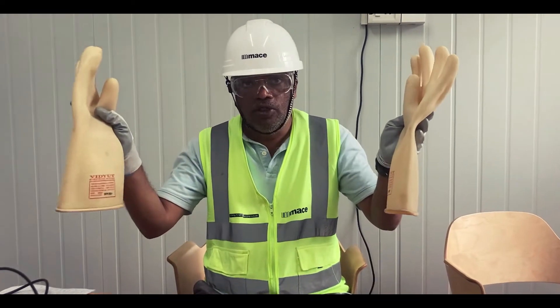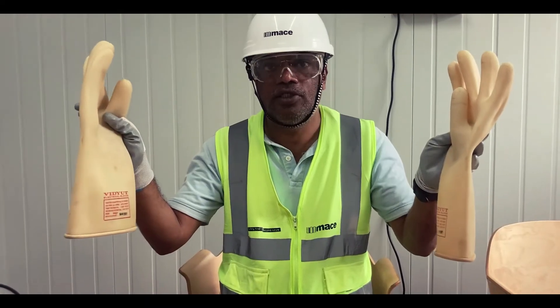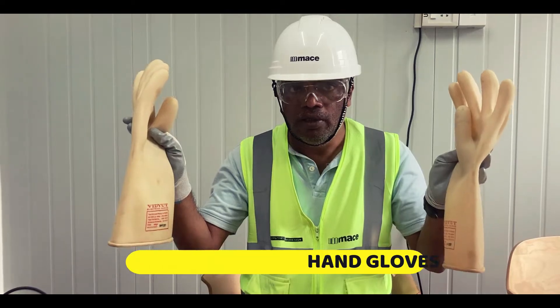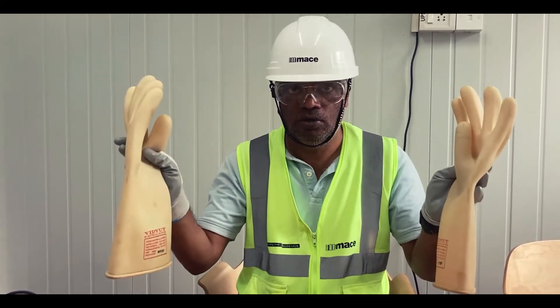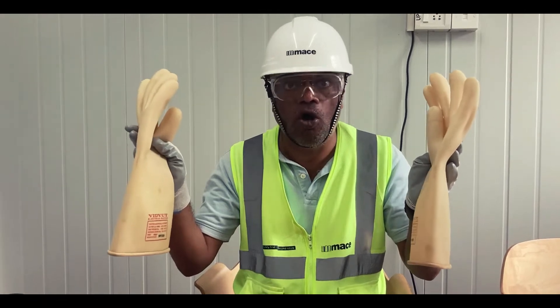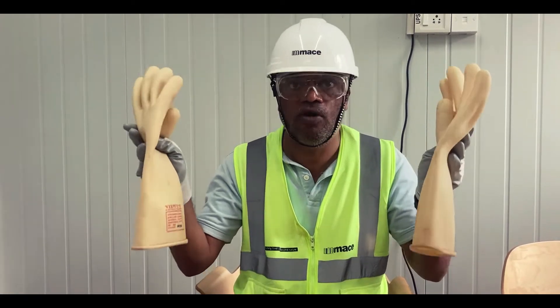These are the electrical insulated gloves, a standard operating process in all projects of masonry operations. These are Class 0 gloves capable of withstanding voltage up to 1,100 volts and tested for 11,000 volts.